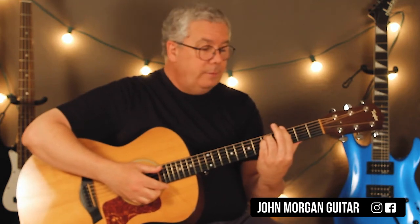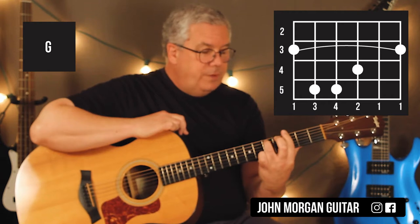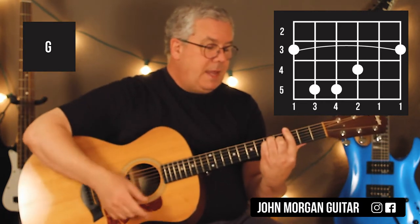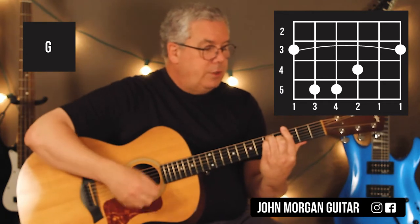Then I'm going to move to the 3rd fret — same exact thing. You bar the 3rd fret, 5th string, 4th string, 5th fret. I'm going to take my middle finger and put it on the 3rd string, 4th fret. That's a major — it comes from the E chord. So that's the 3rd fret.